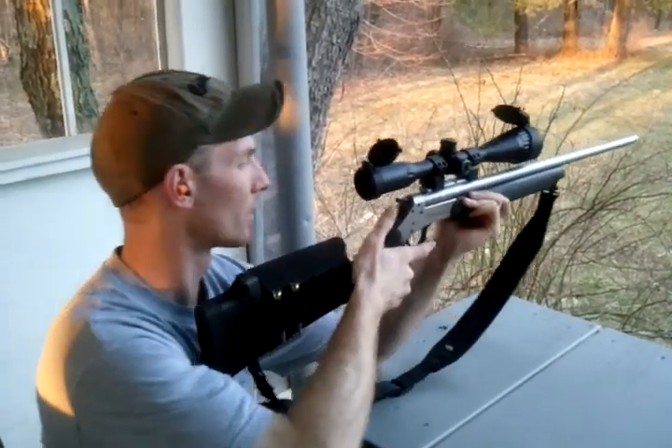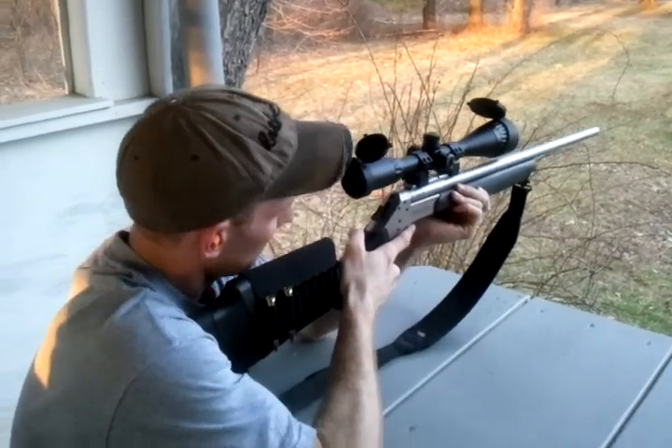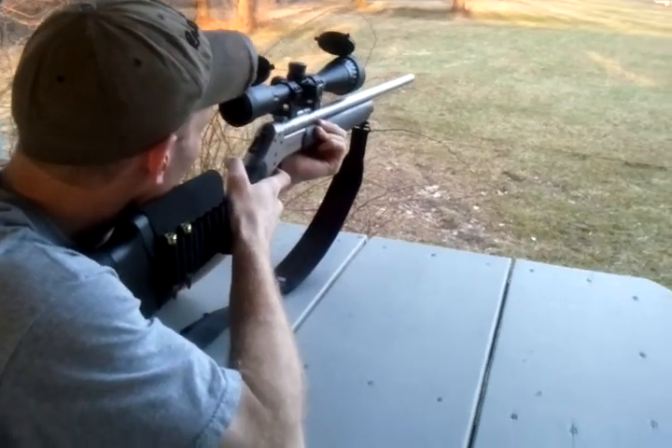Going for 200 yards. Both targets have not been hit at all — we haven't even tried for it. This is the first shot. That round should drop about 4 and a half inches from 100 yards, so you want to aim about 4 and a half inches above your target.